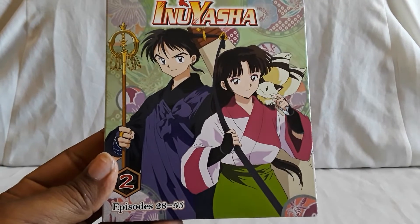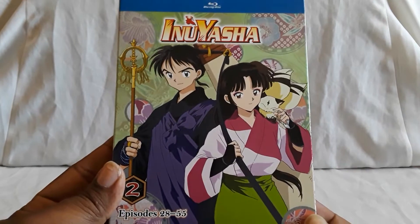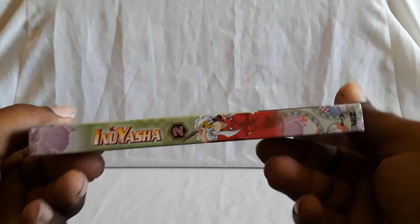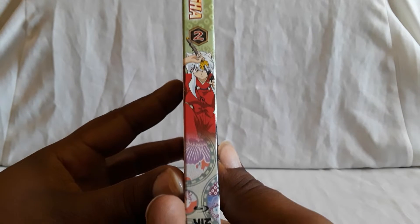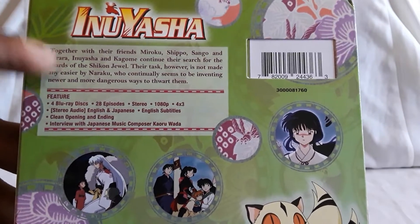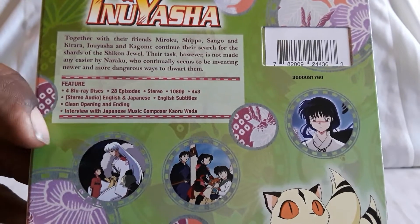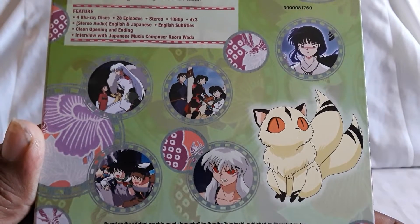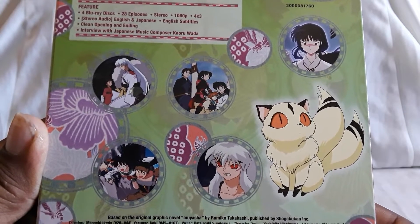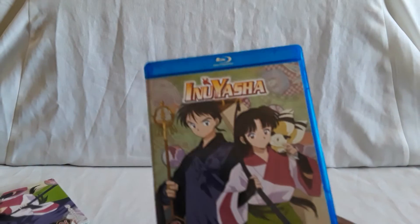Here is Volume 2, featuring Sango, Miroku, and Kilala — which I later learned was actually Kirara, the original name. Can you get the whole series on DVD? Yes, you can. You have the original Digipack sets, which are really nice and fold out. They also got re-released in regular DVD keep cases, similar to what they did with Bleach. The keep case ones are the more common versions you can find now. I've found the Digipack sets secondhand for really cheap. If you're looking for those, just look around — but be careful of pricing just in case.